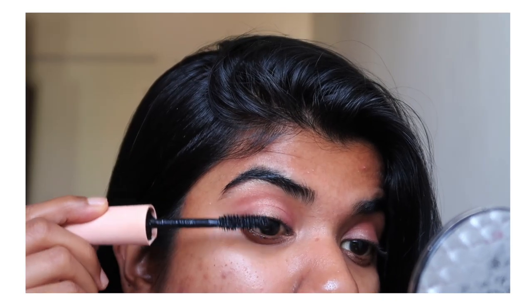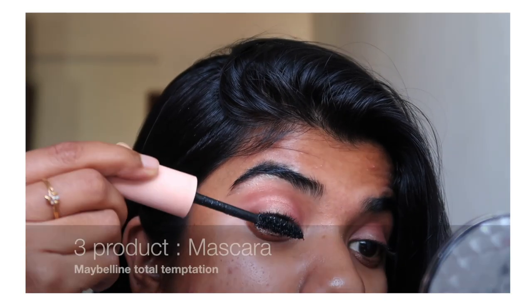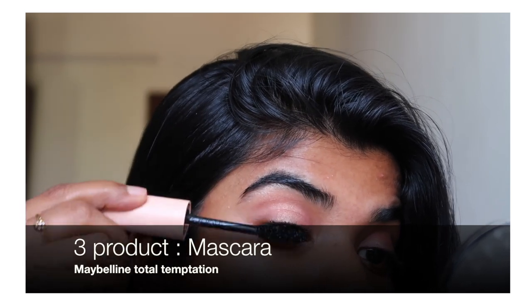The third product I'm gonna use is this mascara from Maybelline Total Temptation. It's gonna give some volume to my lashes and it surely does make a lot of difference.